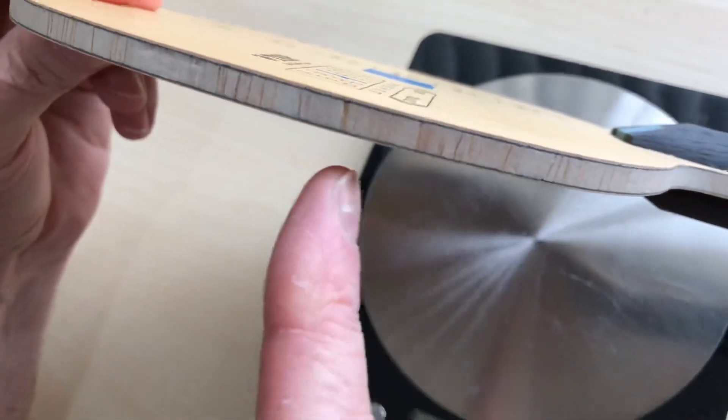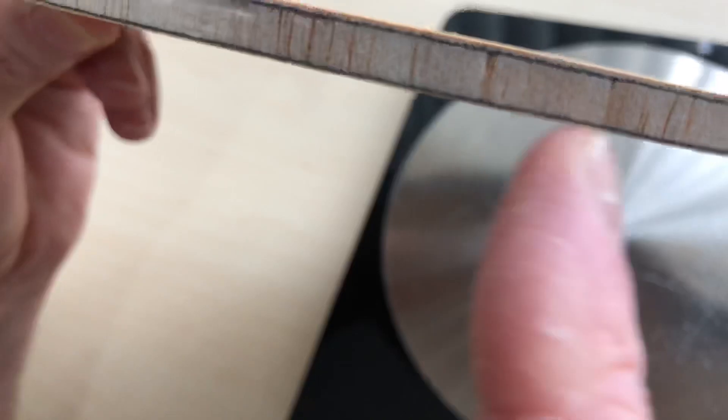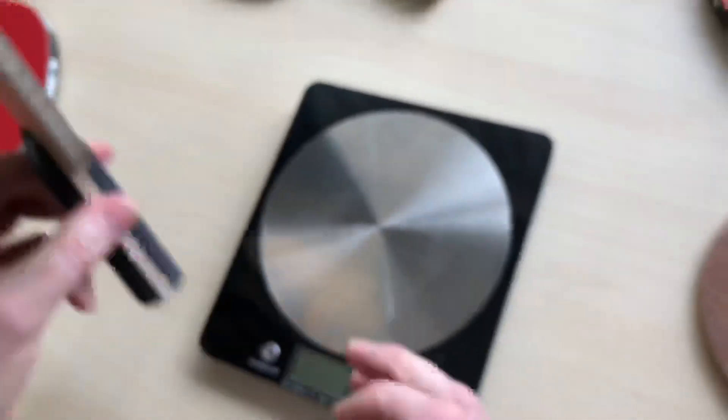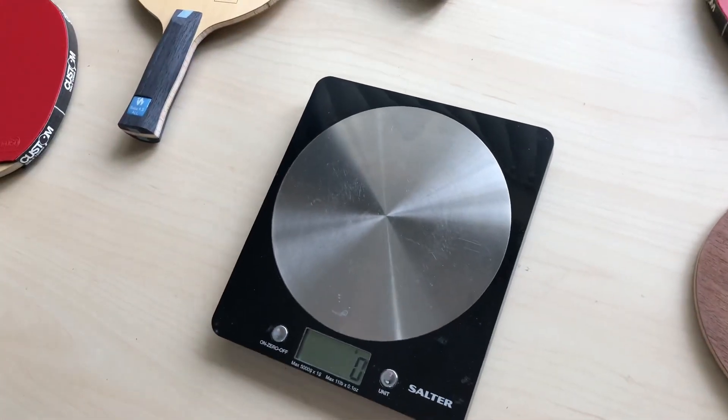You'll notice it's not in one piece - it's in lots of little pieces, you can see the variation there. All the Wood Nut blades, as you've seen in the other videos, are all in one piece.